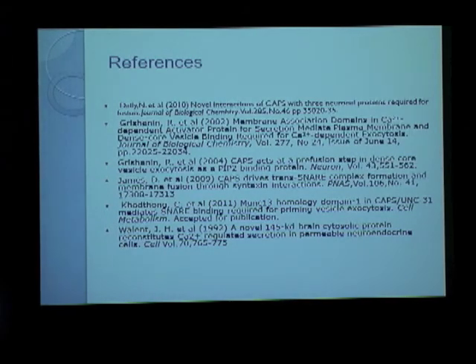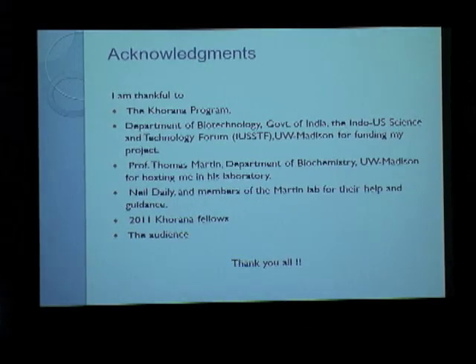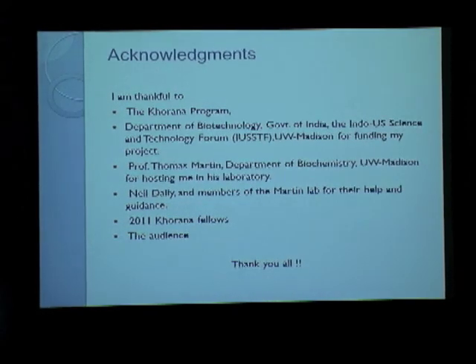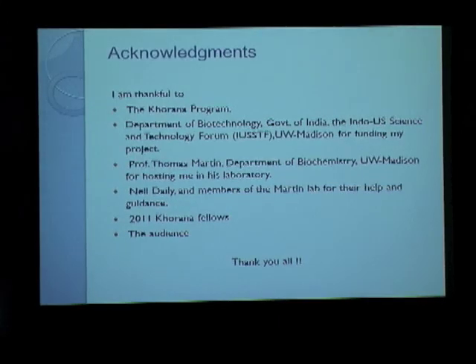These are the references used for this presentation. Acknowledgments to the Khorana program, the Department of Biotechnology, the Indo-US Science and Technology Forum, and UW-Madison for funding this project. Thanks to Professor Tom Martin for hosting me in his lab, and to Neil and all members of the Martin lab, who have been extremely helpful and offered guidance. And thanks to the 2011 Khorana Fellows and the audience for paying attention.